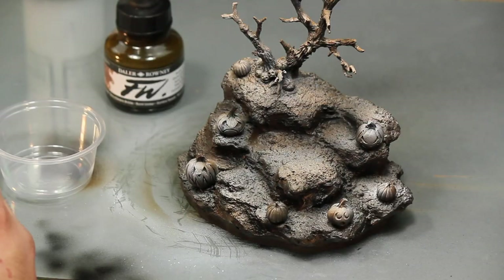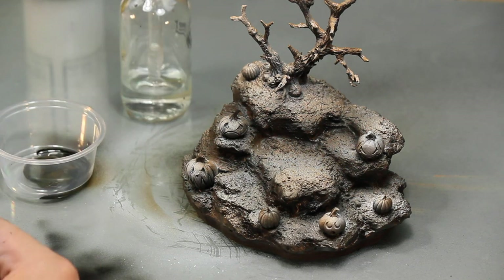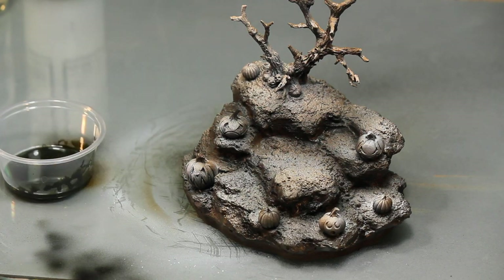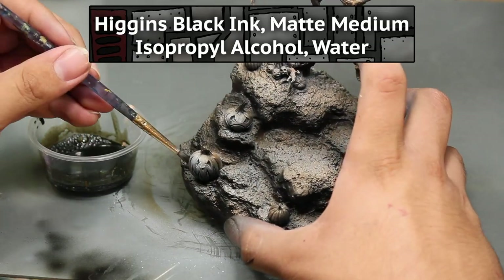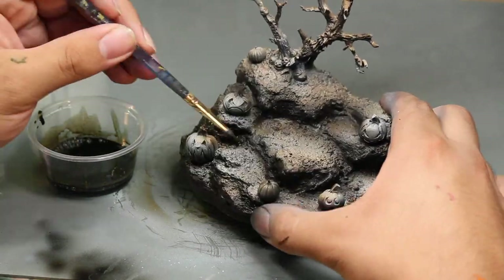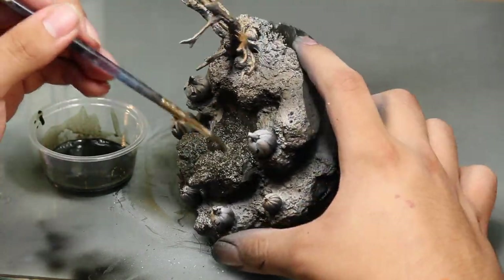Next, I make myself a nice homemade wash. I want to knock down the color a lot, and the wash is the fastest way to do it. A wash will also bring out the texture that I made in my diorama. The wash is made with black ink, matte medium, alcohol, and plenty of water. I probably could have added more water to make it a little less strong, but it's hard to tell what a wash will do while it's still wet.